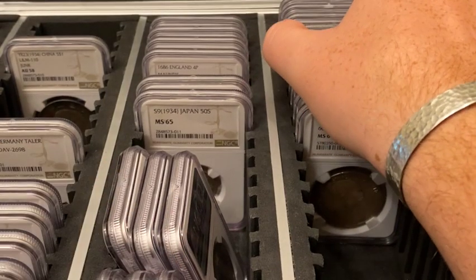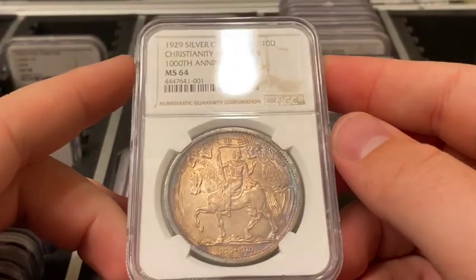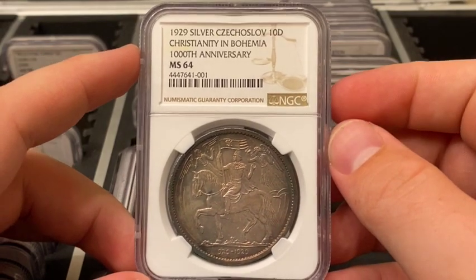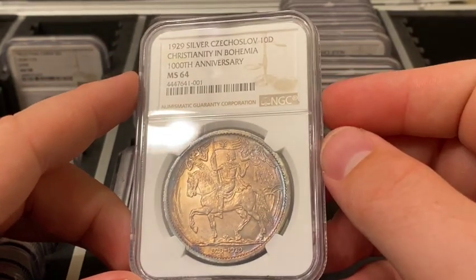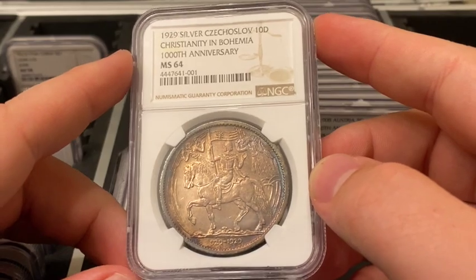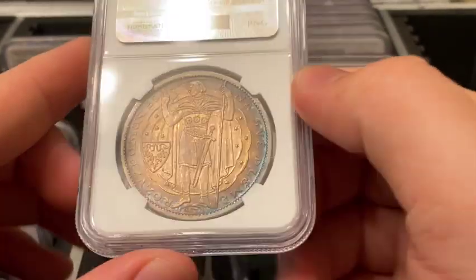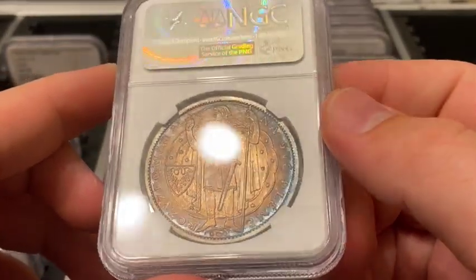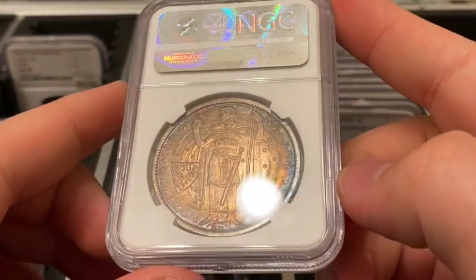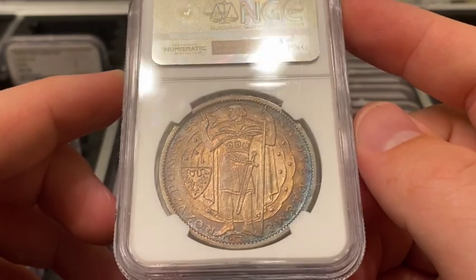This last one is the rarest of the bunch — a really cool piece you don't see very often. It's a 1929 silver Czechoslovakia 10 Ducatu, or 10 ducats. It is 30.05 grams of 98.7% silver and 40 millimeters in diameter. I'm going to have this one sent in for photo visions and a reholder, and I may also send it to WINGS to see if it might get the gold sticker.